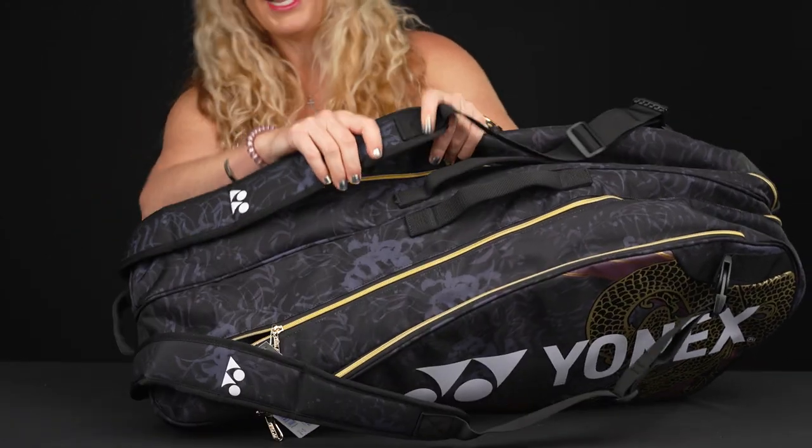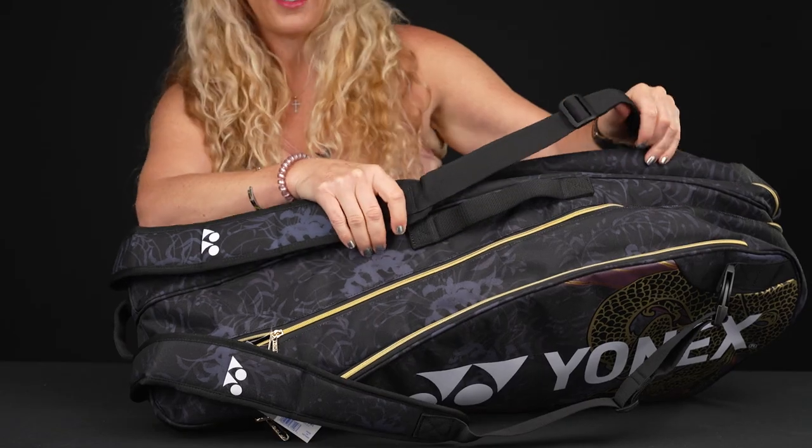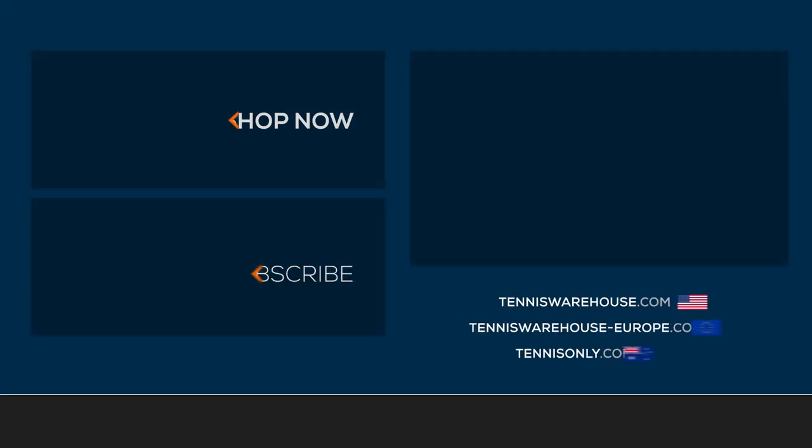As far as the carrying system, we do have a grab handle on the end of the bag, two grab handles right on top, and then we have those padded backpack shoulder straps which are adjustable and attached for easy carrying. To shop the rest of the Yonex Osaka collection, be sure to visit us at Tennis Warehouse, Tennis Warehouse Europe, or Tennis Only.